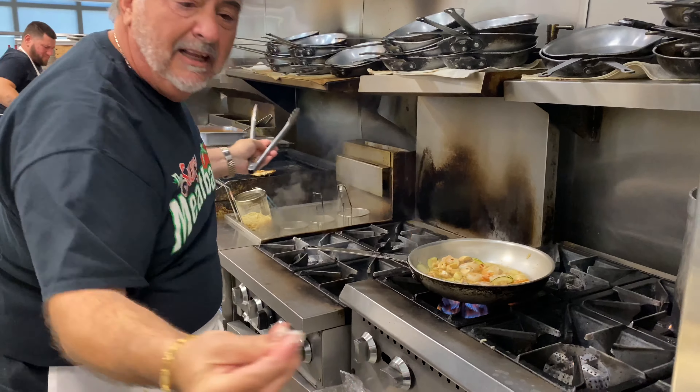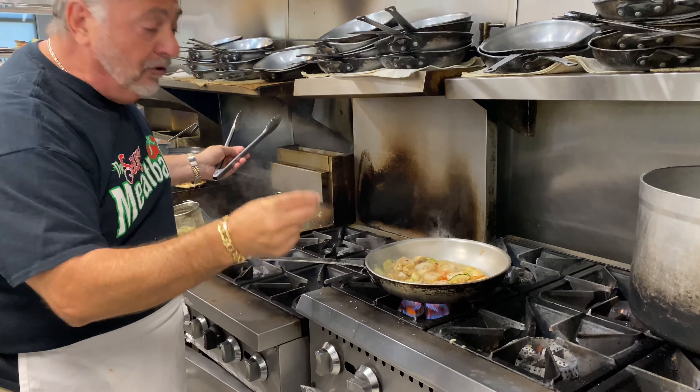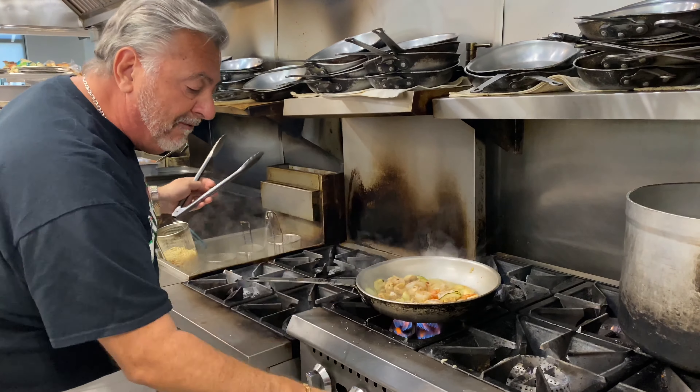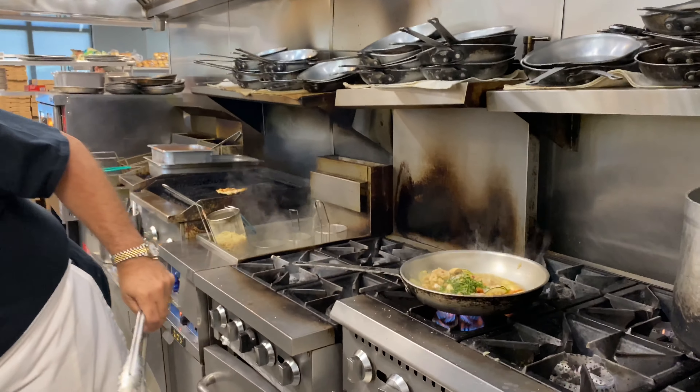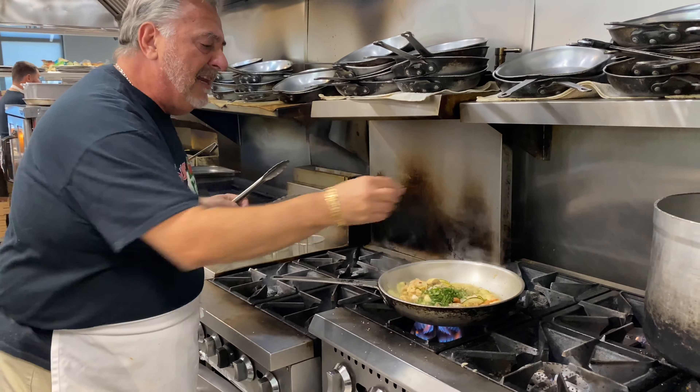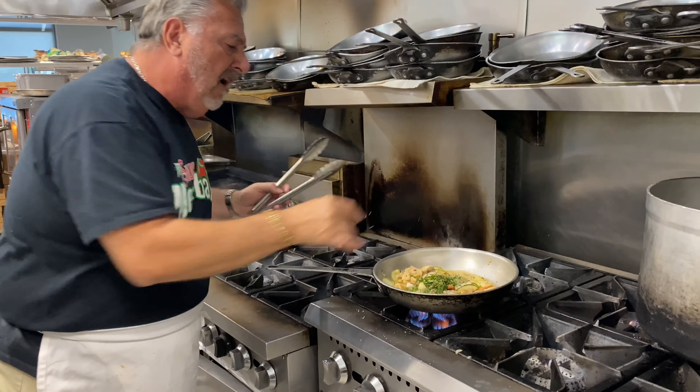Give it a little salt — I usually do about a pinch and a half. Pepper — you don't need a lot because you already put crushed red pepper in there. Then you're gonna put fresh basil — fresh basil goes in everything — parsley, and a pinch of oregano.